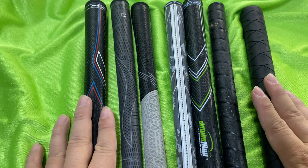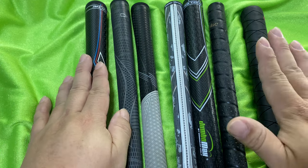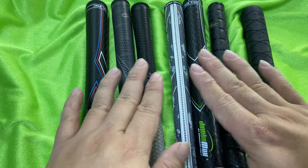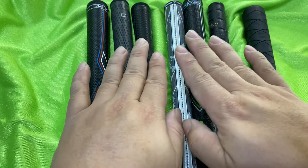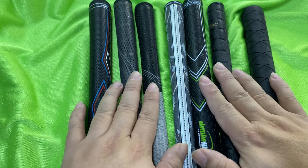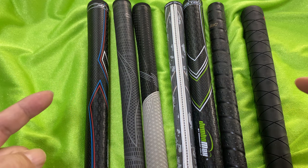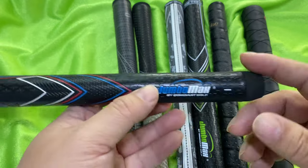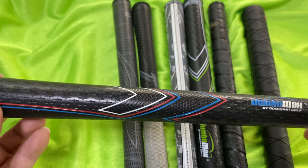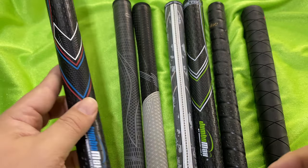The set of grips I have here actually represents my grip journey, basically from start to finish. I'm going to explain how I started with this grip and ended up with this grip, and all of my experiences with the grips in between, because you might find and discover the perfect grip for you. Everything is just my opinion, and I want to give you all the dimensions for the grips, because that's actually kind of hard to find for some of these.